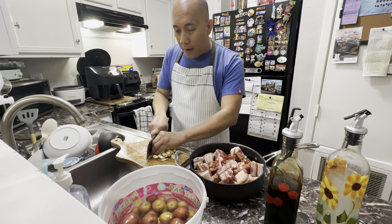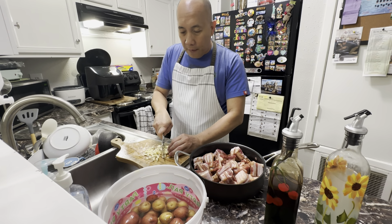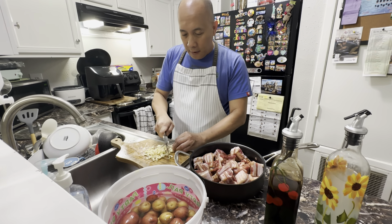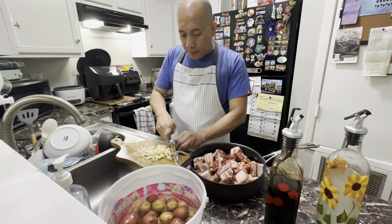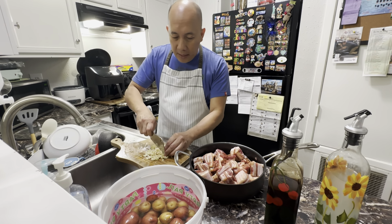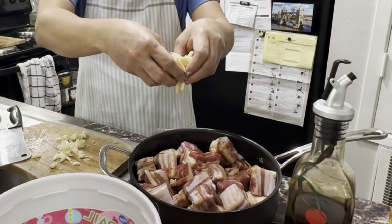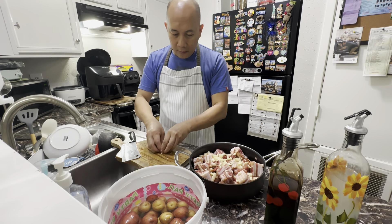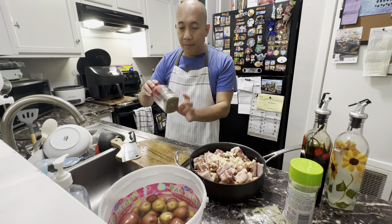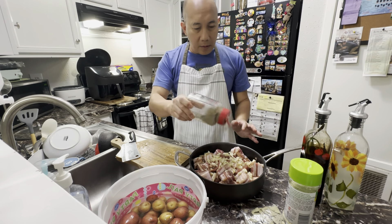Now I'm going to start mincing the garlic a little bit so it will go through the marination of our pork belly. One clove of garlic is okay — it really depends on how much pork you're going to cook. So it's already minced. I'm going to add this onto the pork. We're going to sprinkle pepper on top of it and then mix them together.